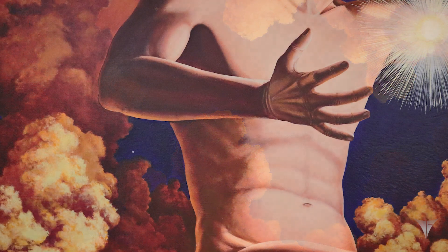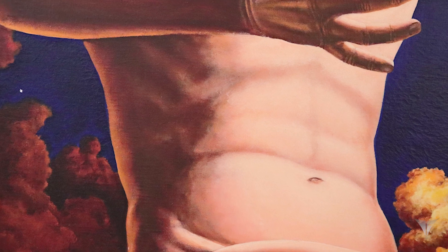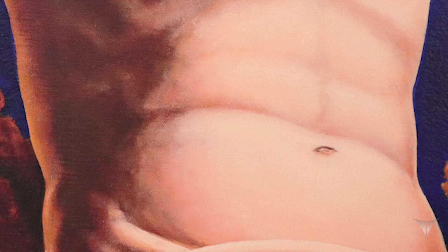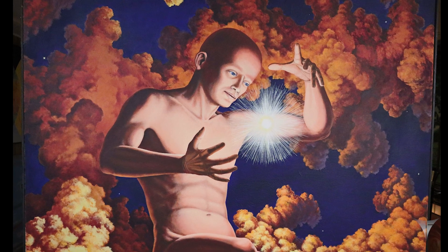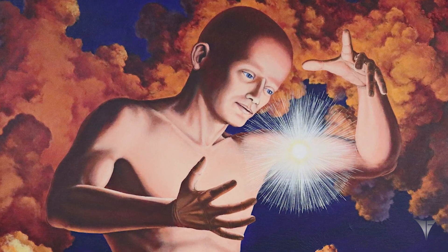Everyone likes this painting, but there's about a dozen people who have asked me over the years: why did you put a belly button on it? I thought, well everything is procreated, so who created God? That usually got a reaction. Anyway that's about all I can tell you about this painting except it was really fun doing.